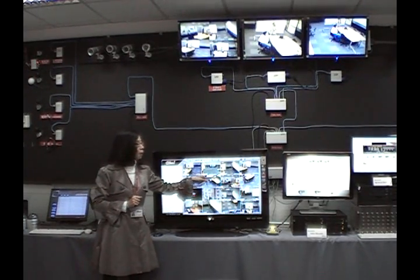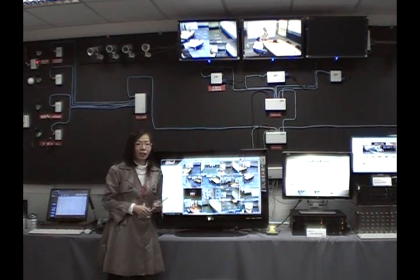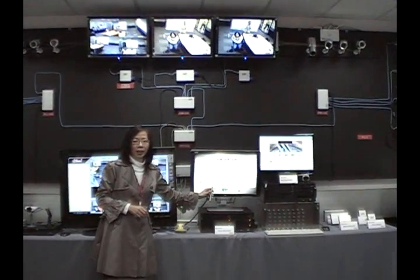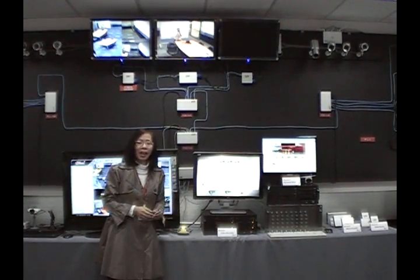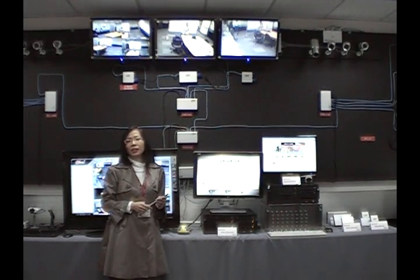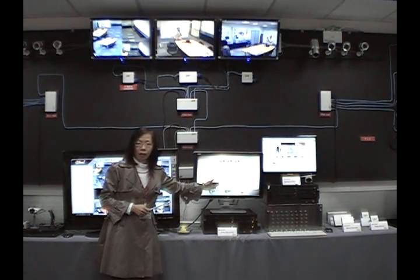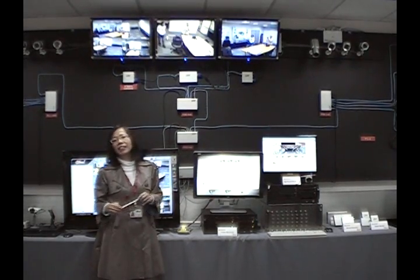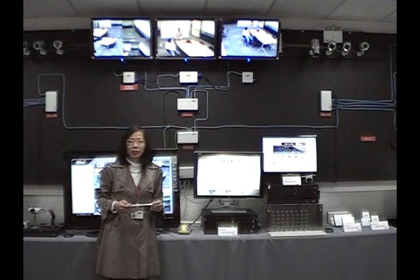You can also see that input/output devices will be displayed on your software, so you can easily configure and control them. The electronic map will give you video and alarm information, providing a video-verified alarm. Whenever an alarm sounds off, you can hear it and it will pop up immediately here, with videos also popping up on your monitor, so you can take preventive measures to address intrusion problems.